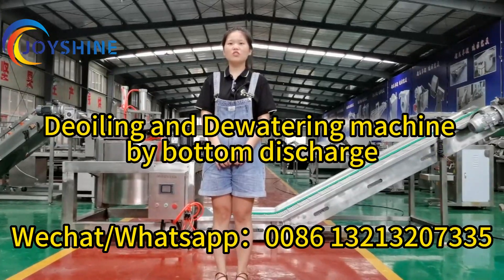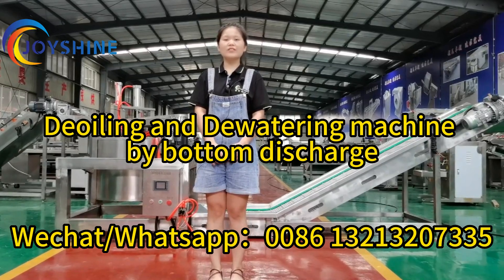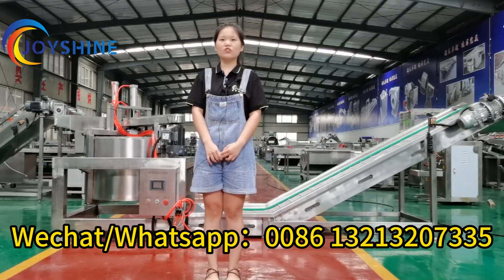Hello, I'm April from JoyShar Machinery. Today I will introduce the Automatic Baked Oil and Deoiling Machine.